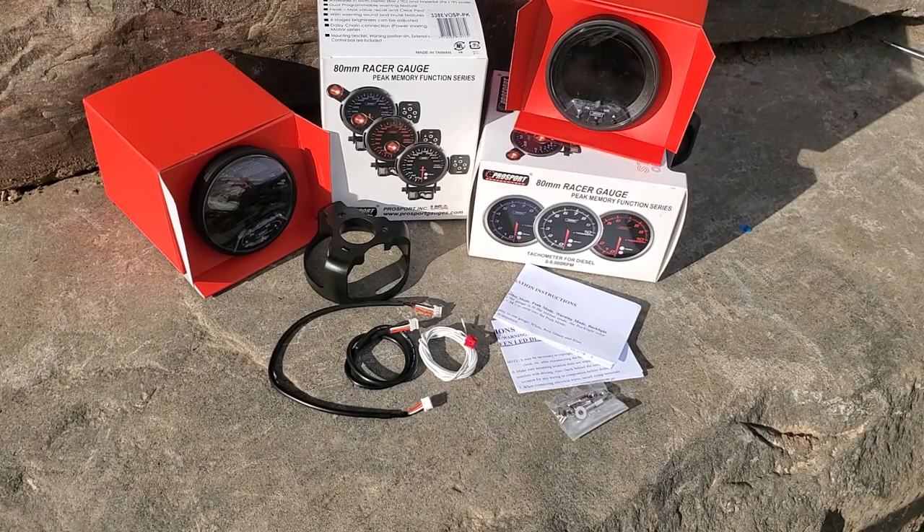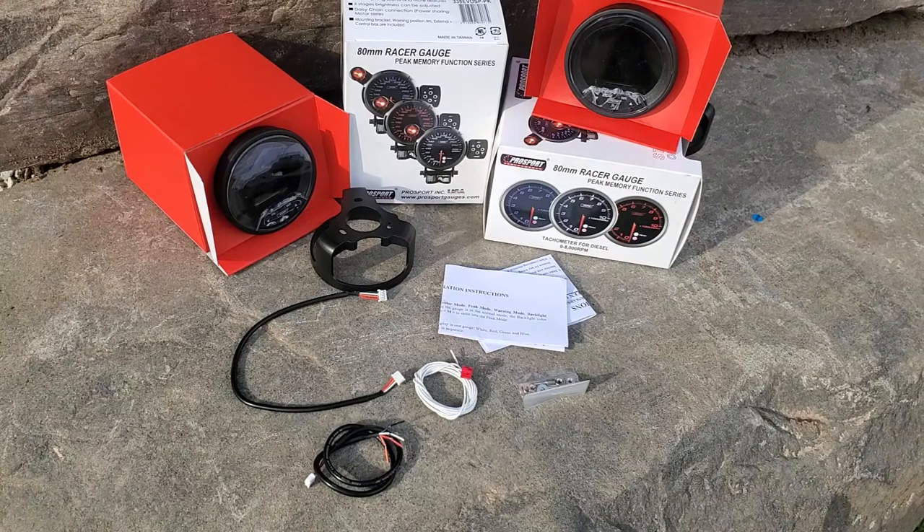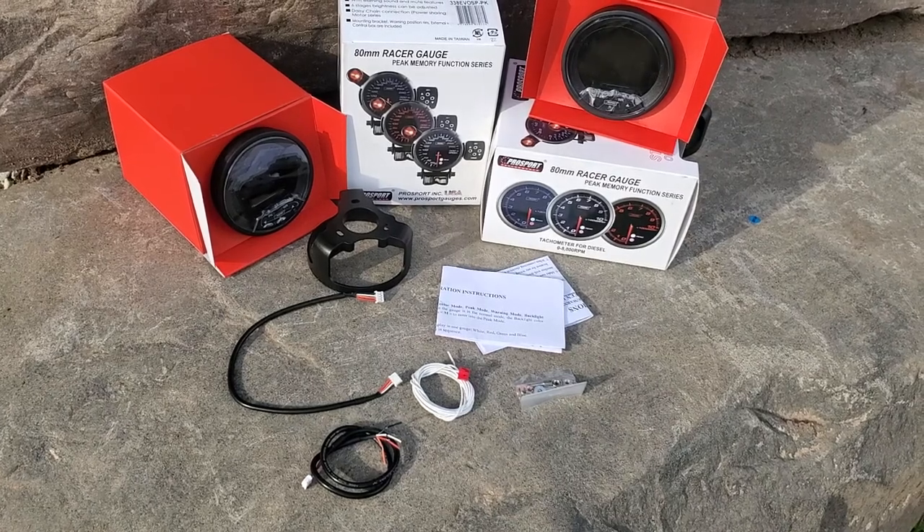In this video I'm going to show you how to install your 80 millimeter Pro Sport EvoSiri gauges and go over their functions. Go ahead and open it up and make sure that you have everything.